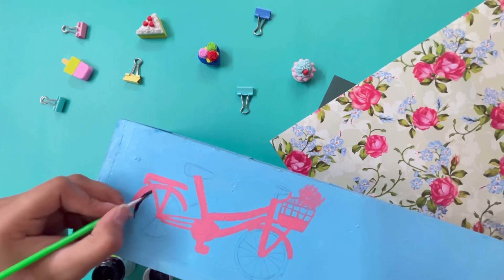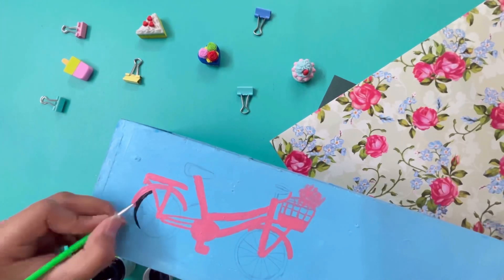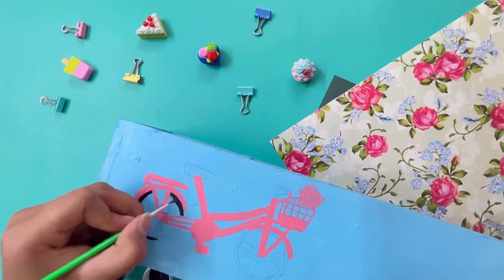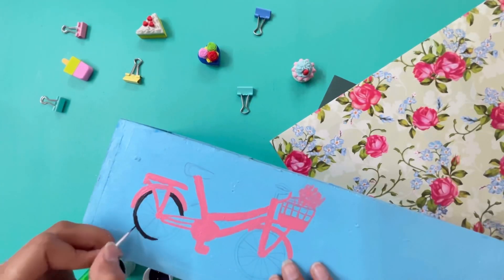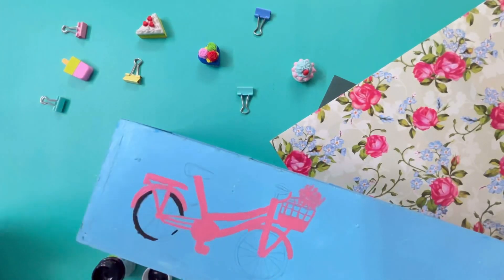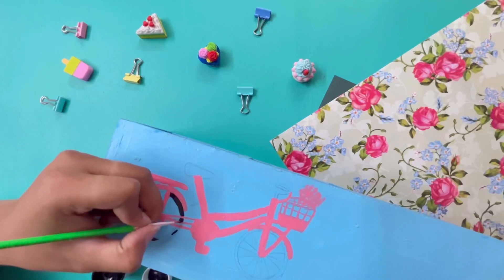Next, we are using black paint. When you use black paint, it makes things defined in the picture. Detailing is very tiring, but when your picture slowly comes to life layer by layer, it makes all the tiredness worth it.